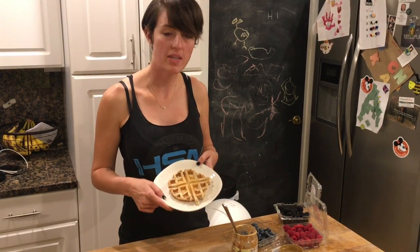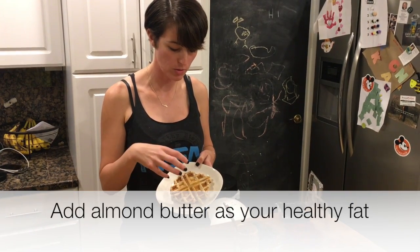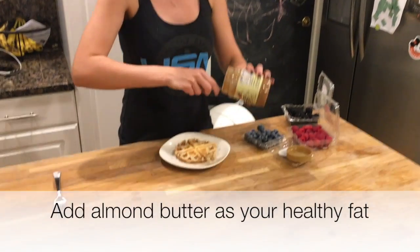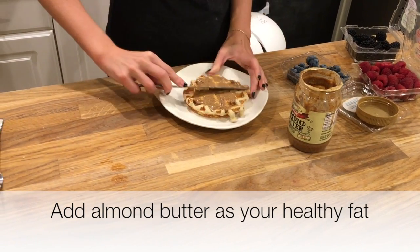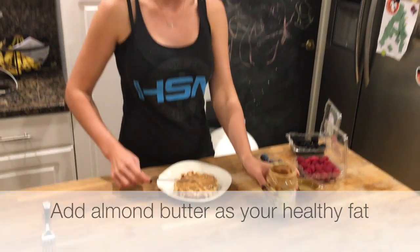One of my favorite toppings is actually almond butter and berries. In the protein waffle, you have your protein and your carbohydrates. If you top it with one to two tablespoons of almond butter — you'd want to measure that out — you'll now be adding your fat, and that's going to help keep you fuller longer.